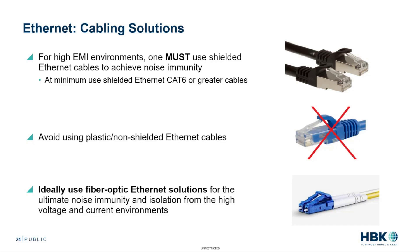Ideally, the connection you ultimately want to consider is using a fiber optic Ethernet solution for the ultimate noise immunity. You're going to gain isolation from the high voltage and current environments, isolating the two endpoints of that Ethernet cable through a fiber optic connection.